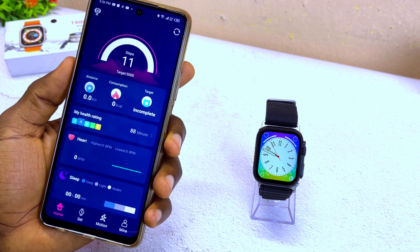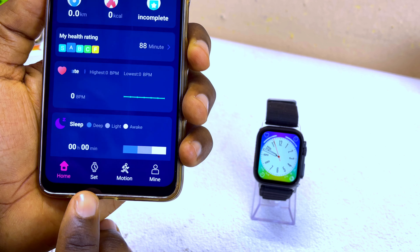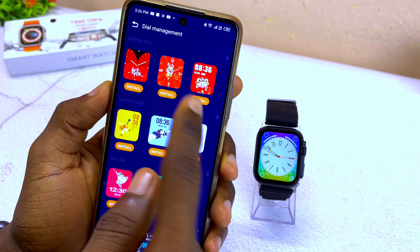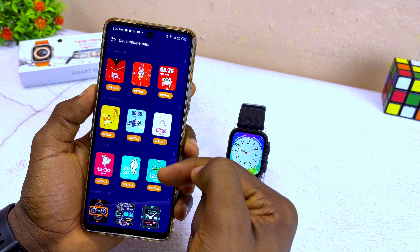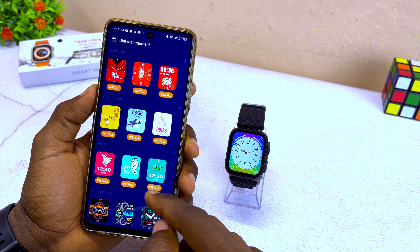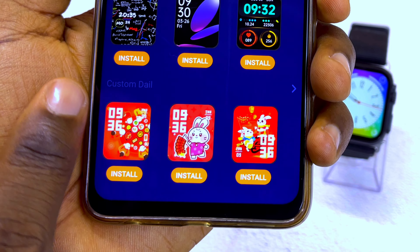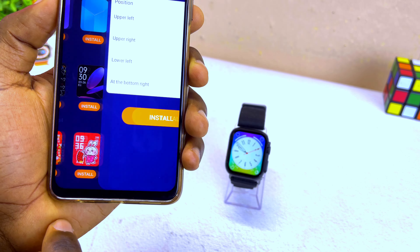Now the next thing to do is to go to the dashboard and select 'Set Now', then select 'Dial Settings'. This is going to bring up the dial management page. As you can see, there are some dials up here. Now you have to scroll all the way down and select 'Custom Dial'.